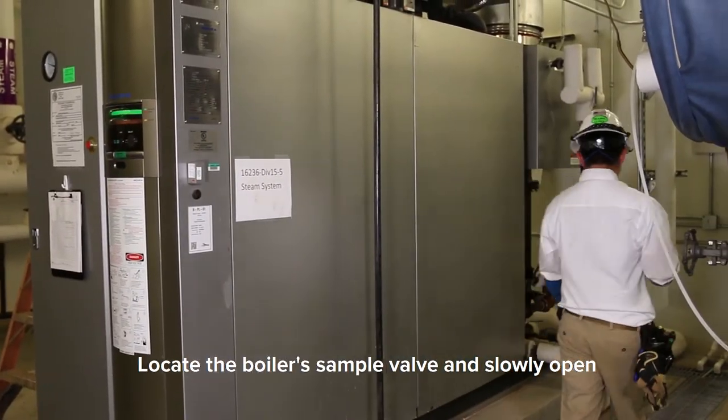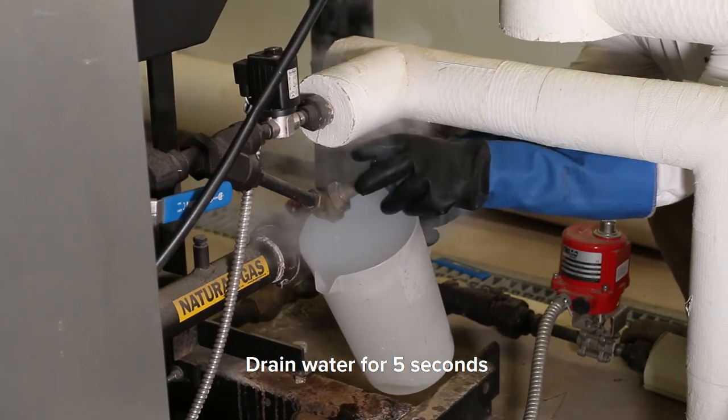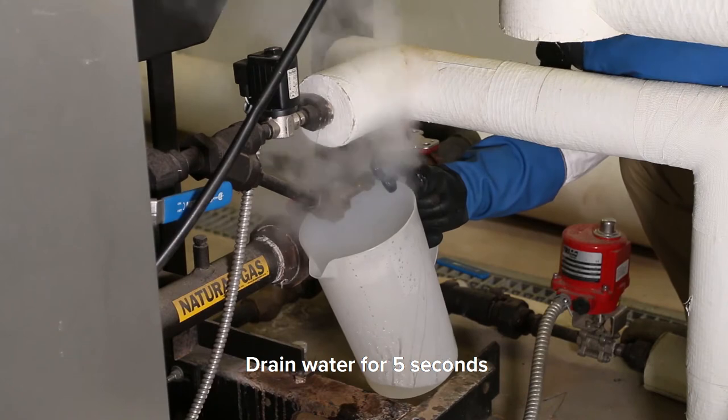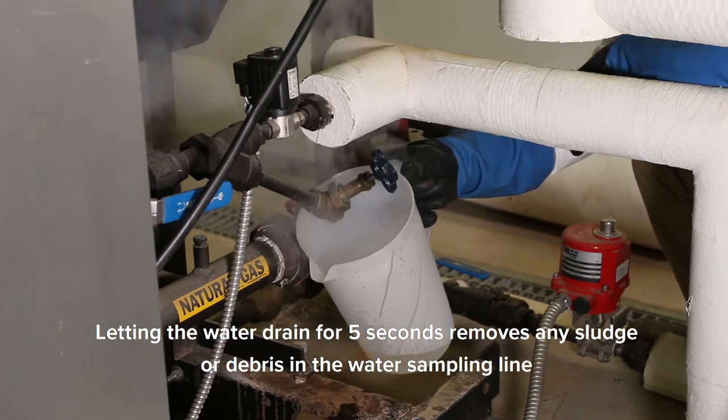Locate the boiler's sample valve and slowly open. Drain water for 5 seconds. Letting the water drain for 5 seconds removes any sludge or debris in the water sampling line.